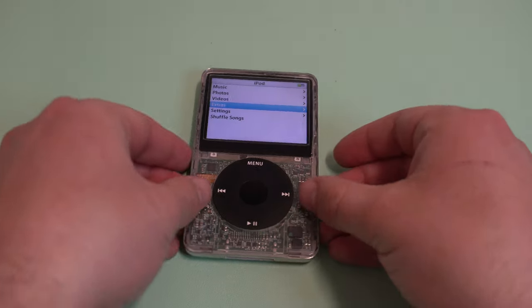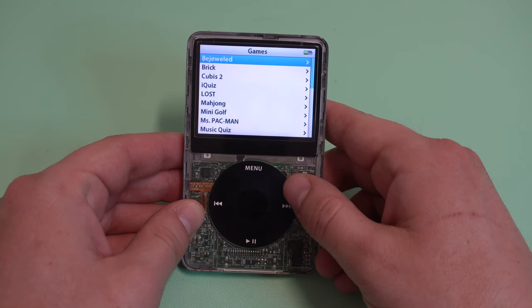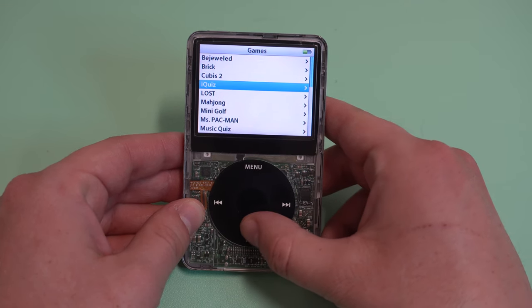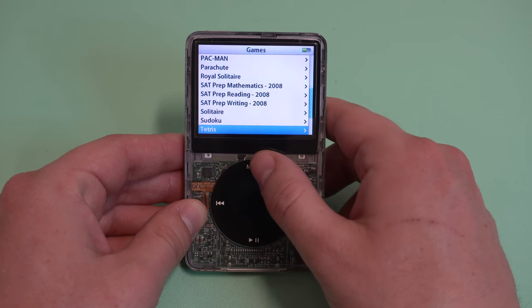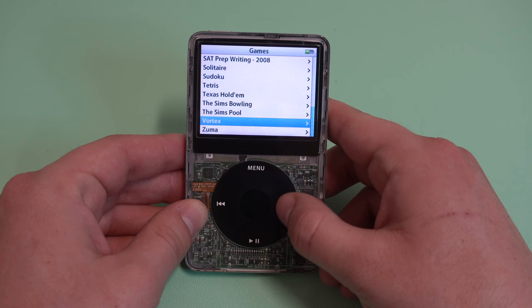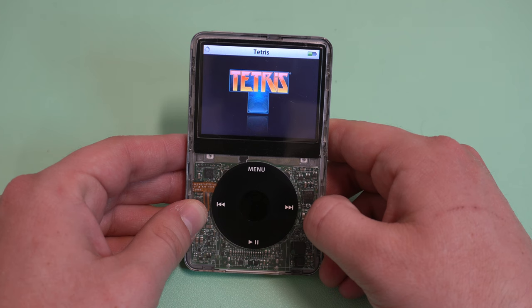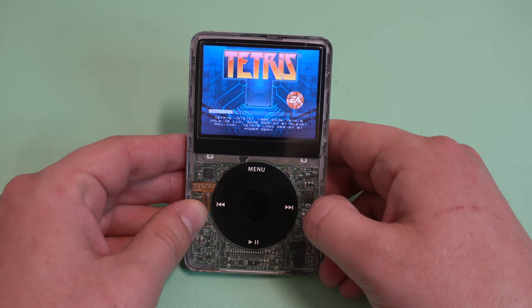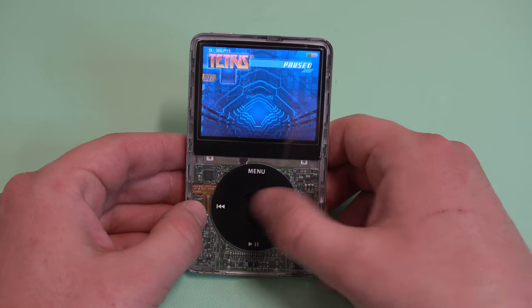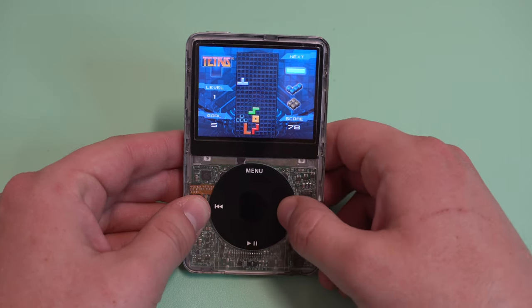So now that we've got official games installed, how do they feel? Well, game to game they do differ, but overall you can expect decently low frame rates, choppy animations, and awkward controls. But this is cool — I'm playing games on my iPod video. Taking a look at Tetris, it works where you use the scroll wheel to move around and you click the forward and back buttons to rotate the piece. The middle button moves the piece down faster and the play/pause button moves the piece down immediately.